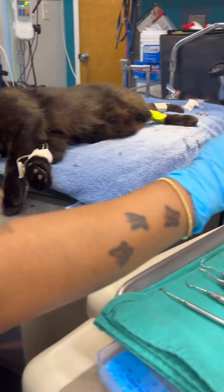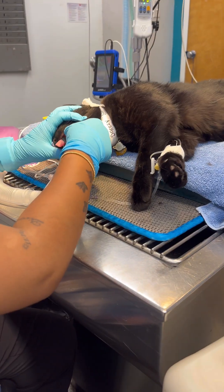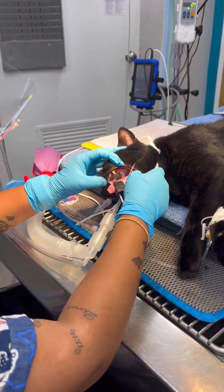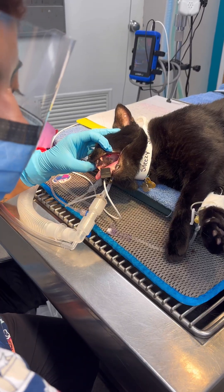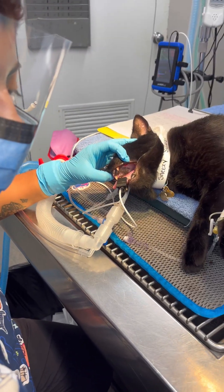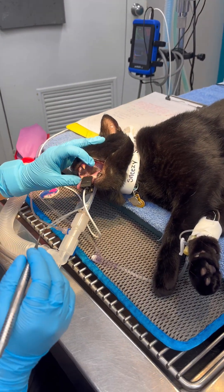And this is the chlorhexidine solution spurring the cat's mouth. I'm just going to start with one side over here. Using the scaler, I'm just going to gently go in and remove any tartar.